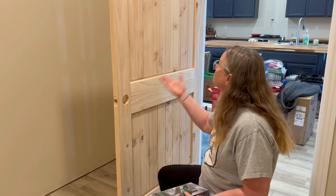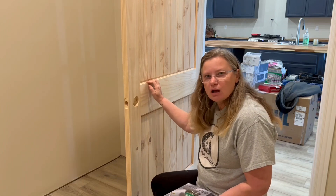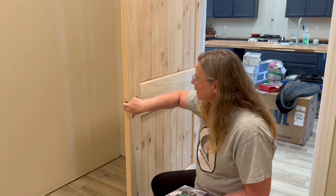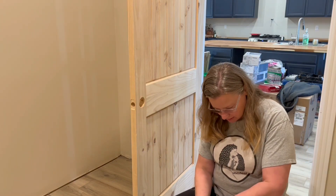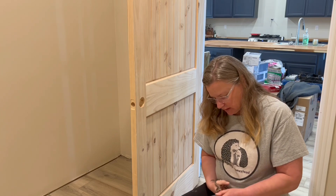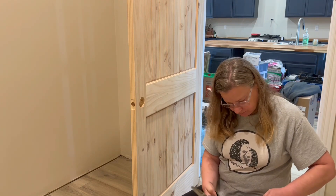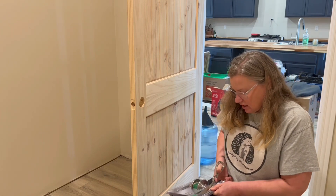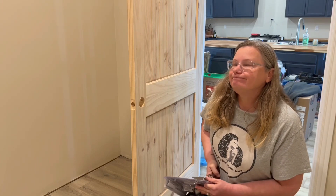We paid for our doors — we had custom doors made for the house. These are solid wood, but our doors came pre-drilled with the hole in them, and most doors do. This doorknob kit comes with everything we need and it was $20. That doesn't seem very expensive, but when you're buying for a 9 or 10 door home, the kind with the lock were like 50 cents more.